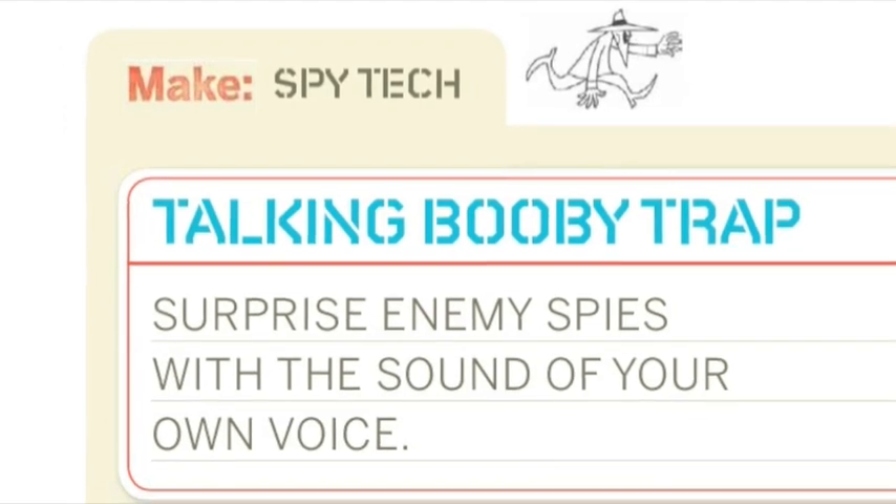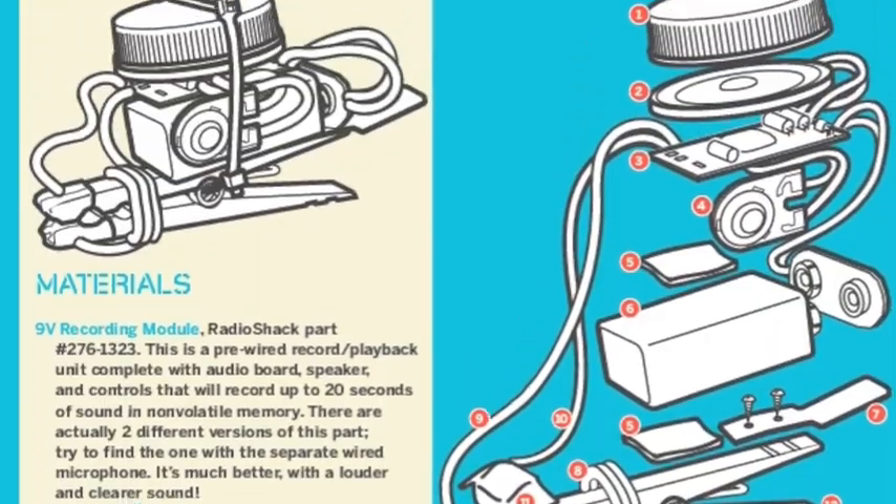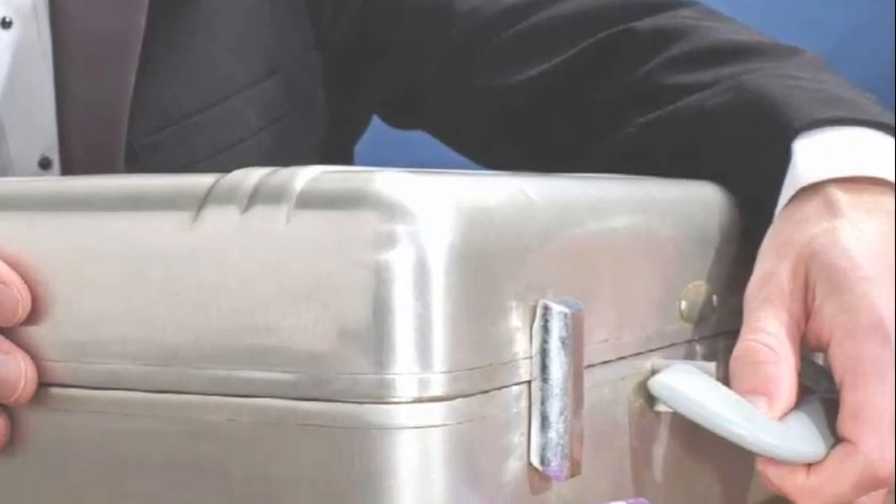Talking Booby Trap — surprise enemy spies with the sound of your own voice. Build it, install it, and wait. Hey you, get out of there.